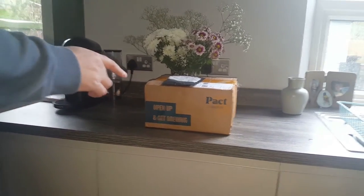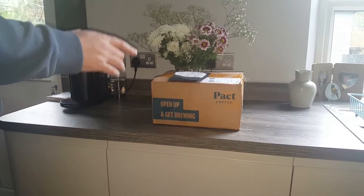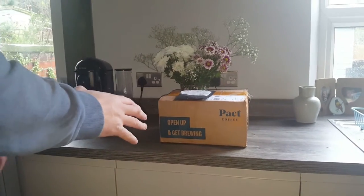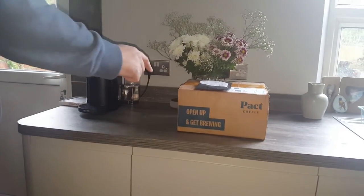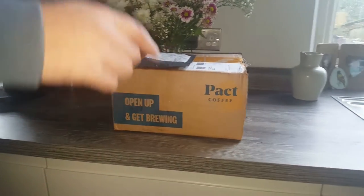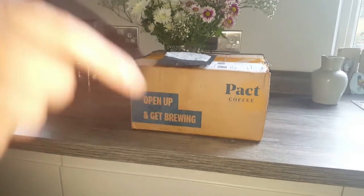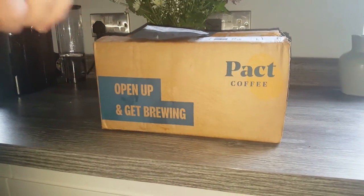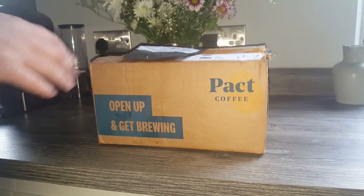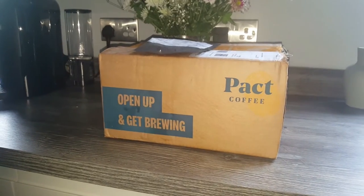Hey guys, I was browsing around on Facebook the other night and I noticed an advert for this Packed Coffee. I saw that they do Nespresso pods, a brewing kit, and their own ground coffee. So I just thought I'd order some and check the Nespresso pods out. They also had an offer where you get a free brewing kit. It's just arrived today, I'll open the package and show you what you get, then we'll have a closer look at the brewing kit as well.